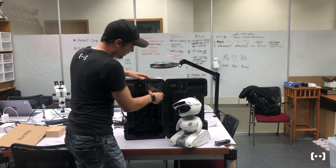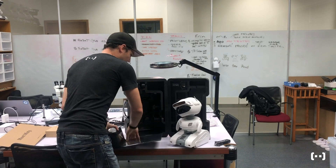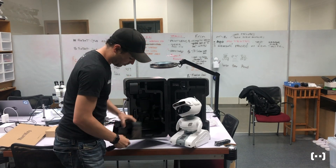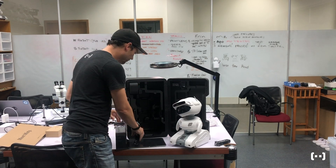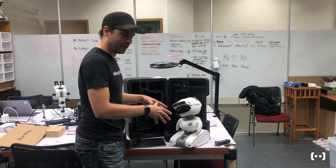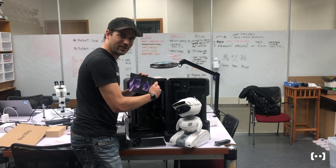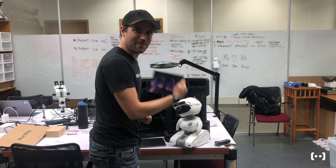We got the charging pad right here — it allows her to charge wirelessly. Pull that out. The power cord, the brick is already in. We have a little stand that if you're developing some movements and stuff but you want to do it on your desk, you can set her on that. And then of course the instructions, but I don't need that because I made MISTI.